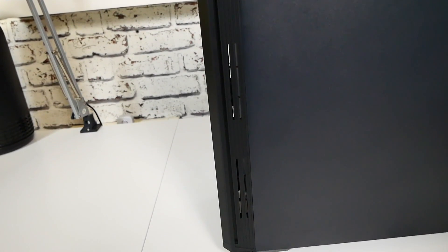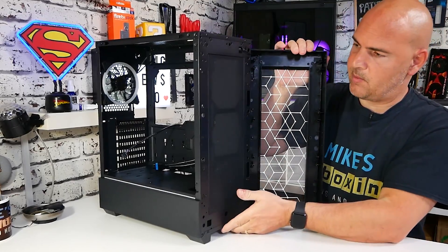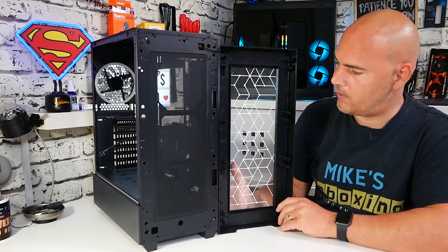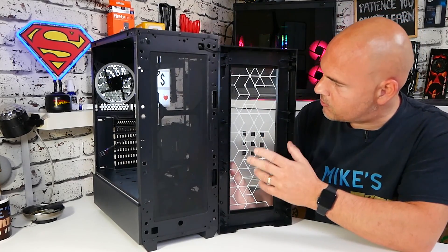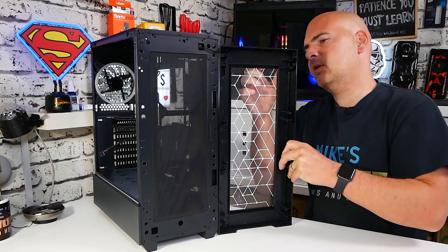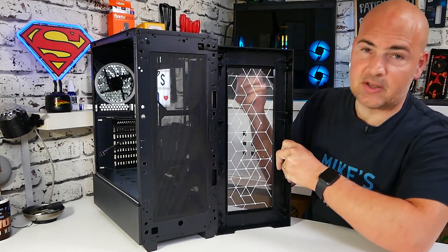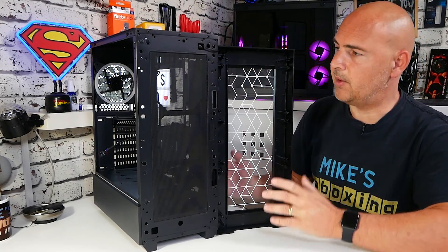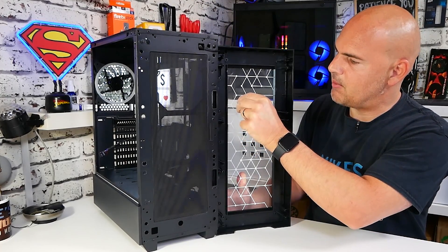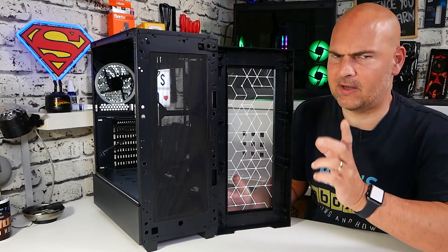If you take the front panel off - which just snaps off - there is a captive cable which goes through to the addressable RGB, which you could disconnect or remove in its entirety if you wanted to. As you can see, the glass itself is pretty much crystal clear. There's a very slight tint to it, but I think that might actually be from the protective film. Peeling that off a little bit, I can confirm that it is completely clear glass - no tint whatsoever once the film is removed.